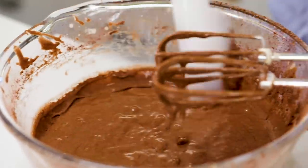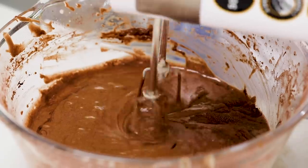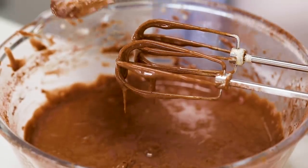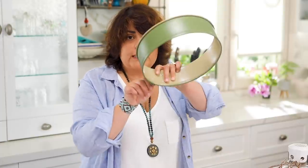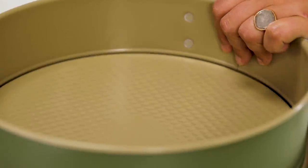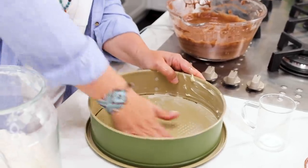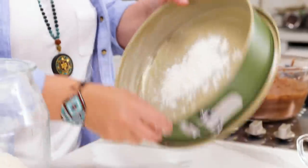Once it's all done, I clean the sides and do one final gentle mix — not too much, because I don't want to deflate the egg whites. This goes to the side. I get my baking tin — one with a ring that's easily removable, which makes it beautiful when I add lots of sauce. I butter everywhere, then add a pinch of flour and move it around.